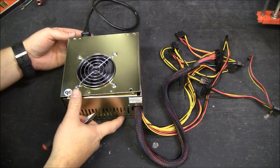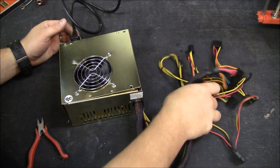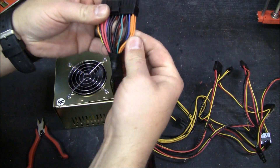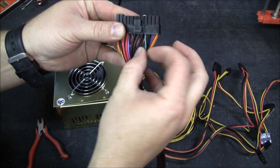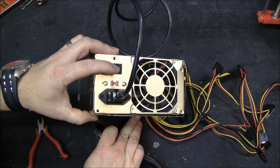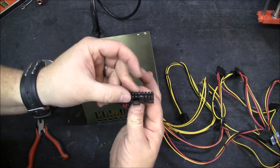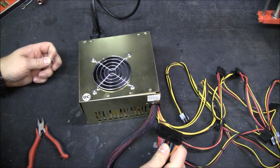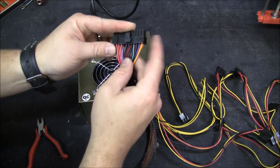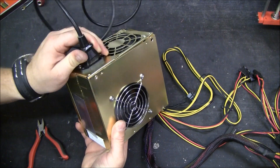This PC power supply — I want it to work for my RepRap. This is kind of a mess, so I'm going to clean this up a little bit. This green wire, if you short it to the black wire using a metal clip and then turn it on, the power supply will start running. If you pull this jumper out, it shuts the power supply down. So we're going to want to jumper this green wire to black inside. Let's go ahead and power this down.